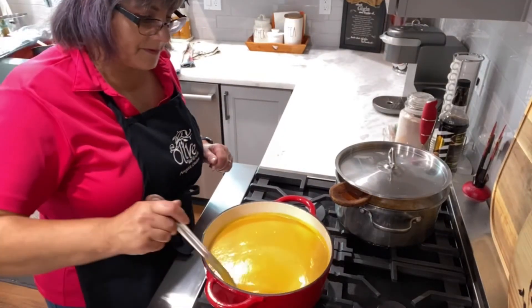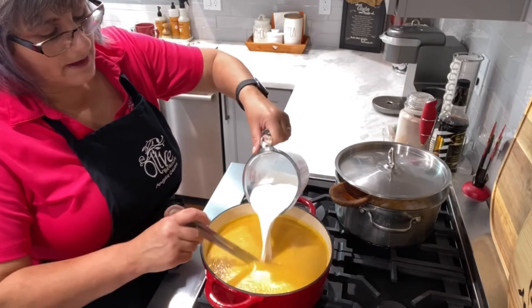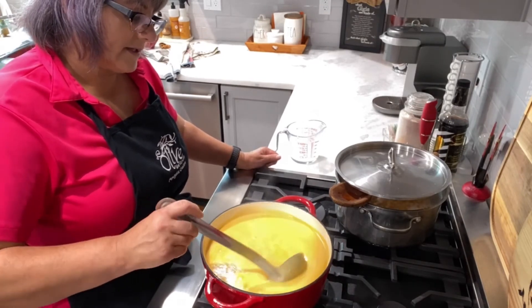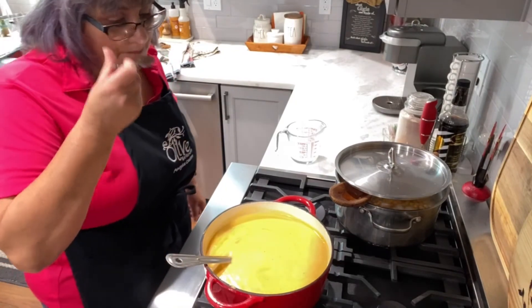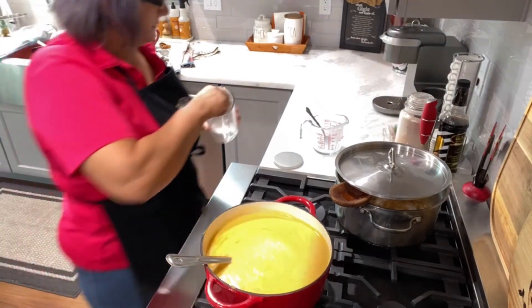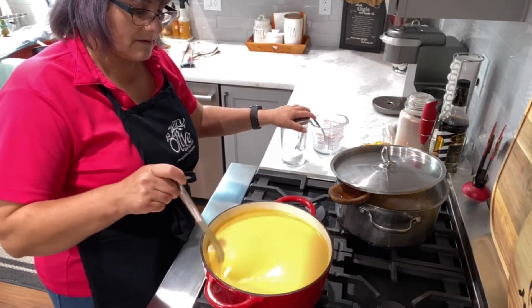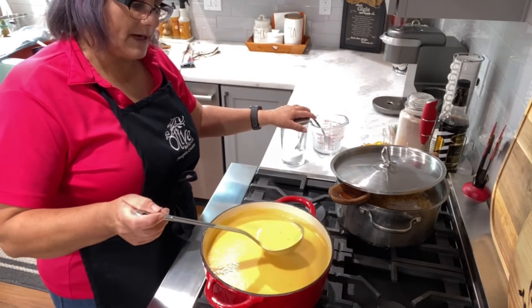Here's my soup - I pureed it and now I'm going to add a cup of heavy cream or half and half. I didn't have heavy cream so I'm doing a cup of half and half. Look how beautiful this is - it's nice, silky and smooth. I'm going to taste for salt. Yes, it needs a little more - I'll start with a teaspoon of salt. Oh, it's so good - that smell of cumin! I'm just going to let this come to a simmer so all those flavors blend, and then the soup is ready.